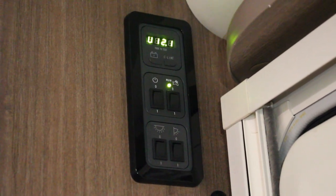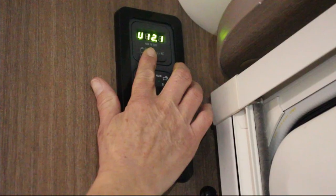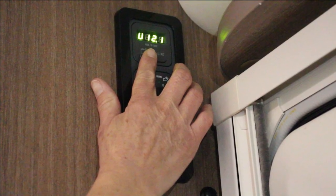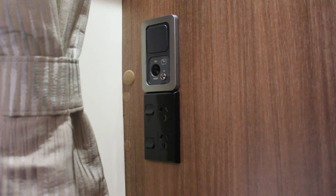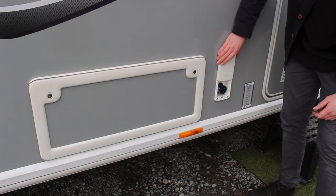Users can get a battery level reading by pressing the battery display button on the power control panel. If the battery drops below 10 volts, contact us as there may be an issue with your battery. The 240 volt system requires the caravan to be plugged into an external power source such as a campsite or a house.